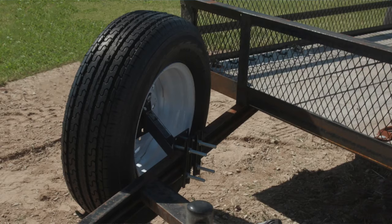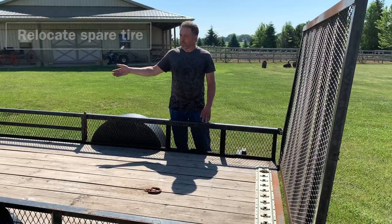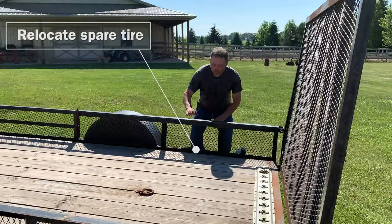Next thing we're going to do is up in the A-frame up front, there's a spare tire mounted there and it gets in the way when you make a sharp right-hand turn — your bumper will touch it at times. So we're going to take and mount that back in this area.